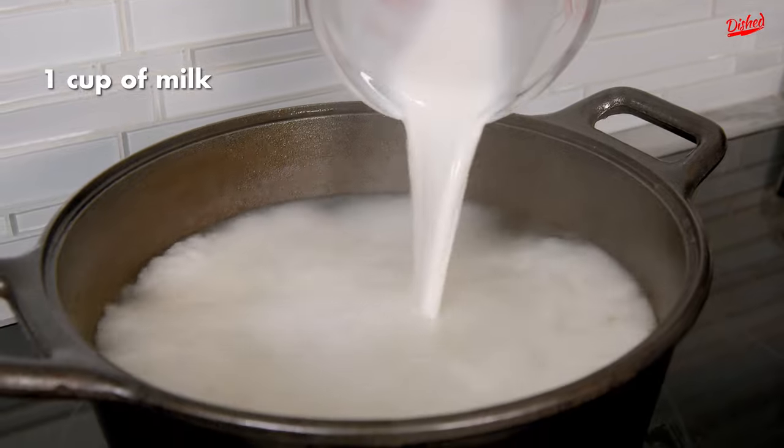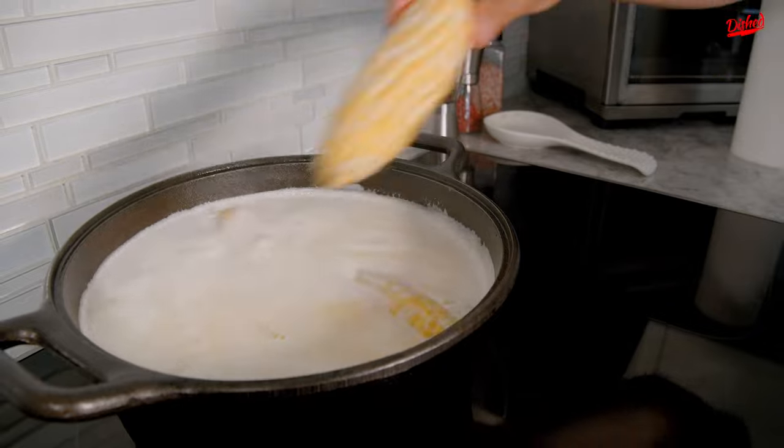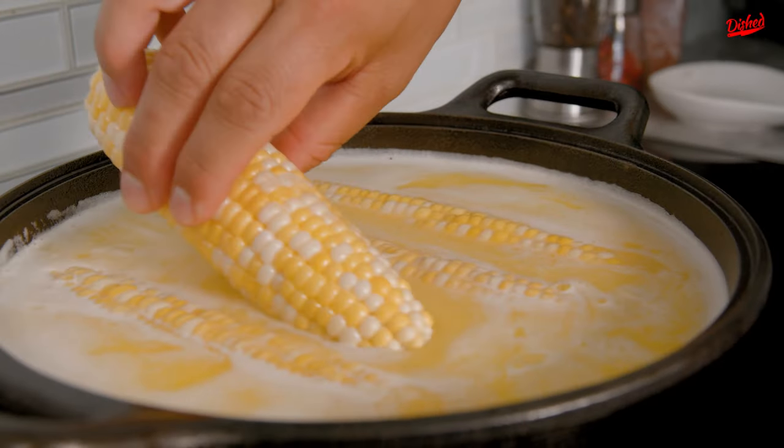Add a cup of milk. Add a stick of butter. Make sure the butter is completely melted before you put your corn in. Put the corn in the water.